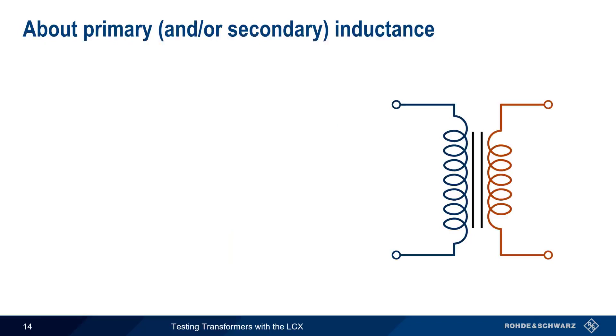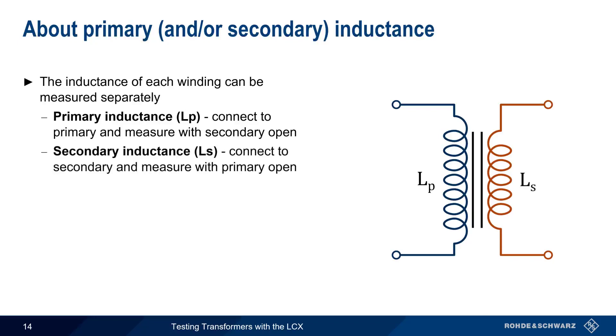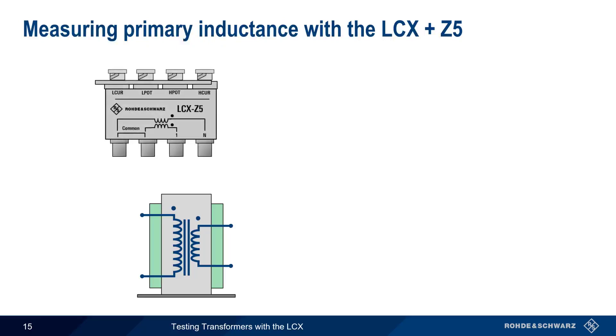Another common transformer measurement is determining the individual inductance of the primary and/or secondary winding. The inductance of each winding can easily be measured separately: for primary inductance, we connect to the primary and measure with the secondary open, and for secondary inductance, we measure at the secondary with the primary open. It should be noted that measurements of primary or secondary inductance unavoidably include leakage inductance, an important topic we'll cover in detail shortly. We'll show how to make this measurement using only the LCX Z5 transformer test fixture.